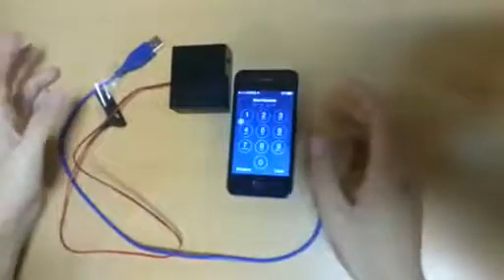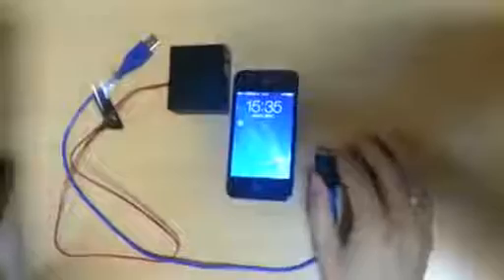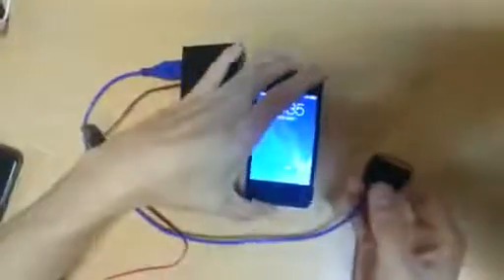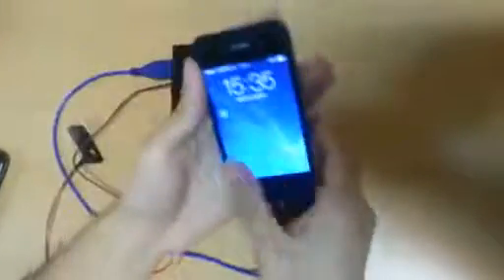You can see this iPhone has a password, and now I don't know what the password is. First, we connect the USB to the box, and connect the cable to the iPhone. The box will show you a light, and it will look like this.